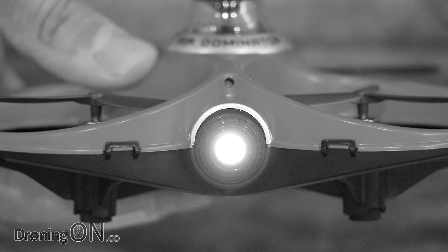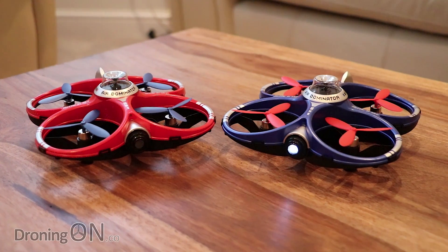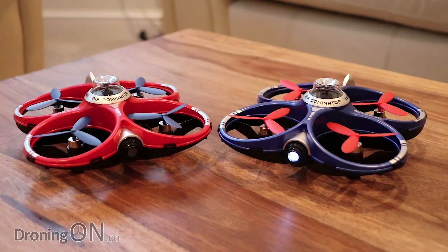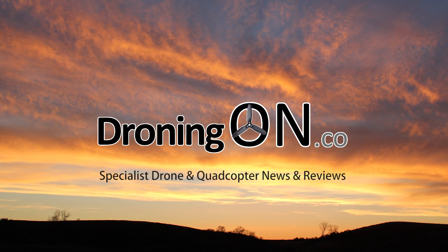No, that's not a camera, and they're not battery lights. These are the new Cheerson CX-60 Fighting Drones. Hi, I'm Ash from Droning On.